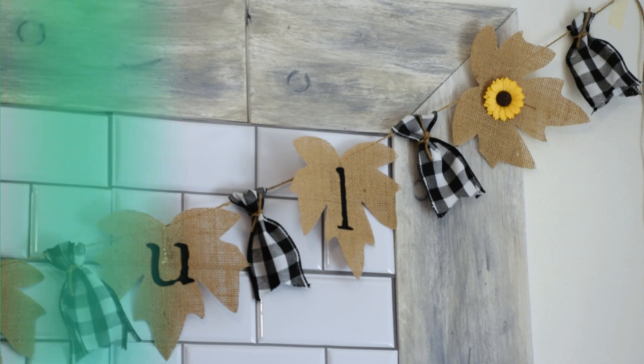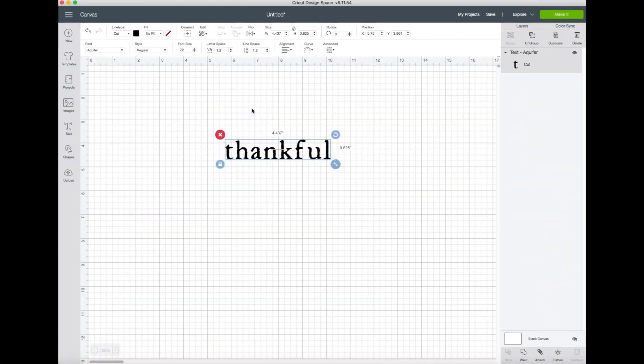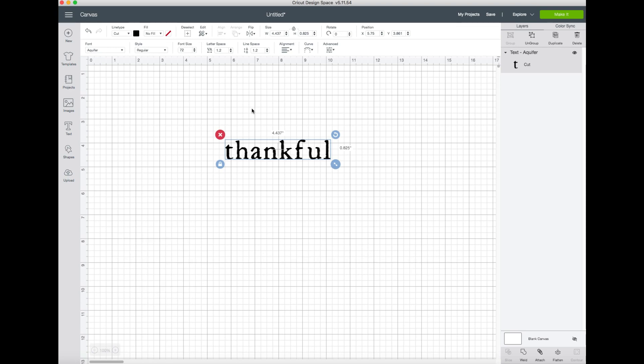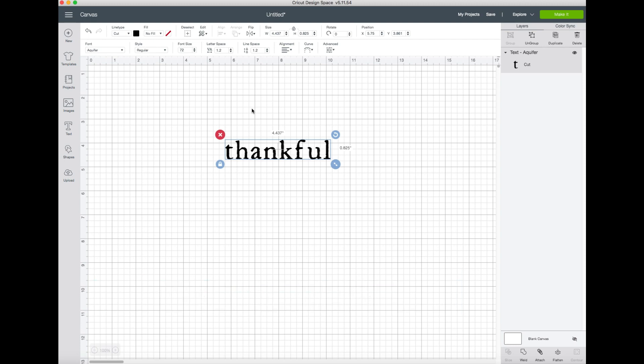We're in the desktop version of Cricut Design Space and I'm typing up some words to use for my banner. I'm creating a fall banner and I really wanted a very casual, classic farmhouse look, so I'm using the font Aquifer. This is the same type of font you can find on Joanna Gaines' branding and merchandise for her store, and I think it's really lovely - it has a very casual look that's perfect for what we're going for.